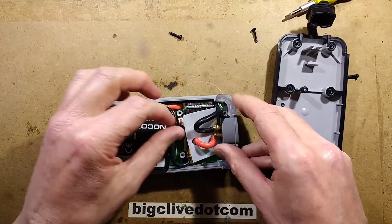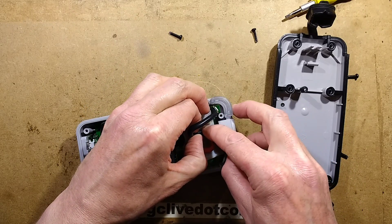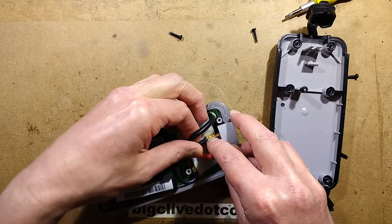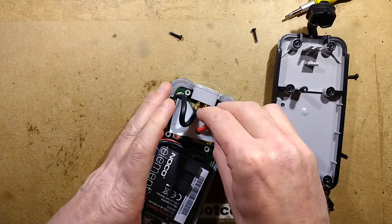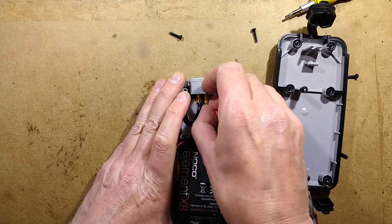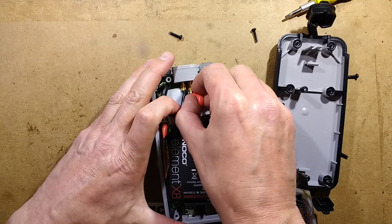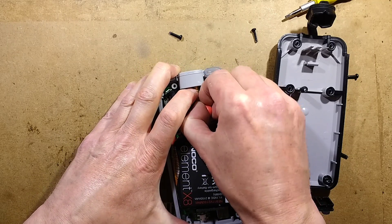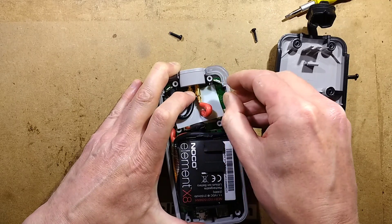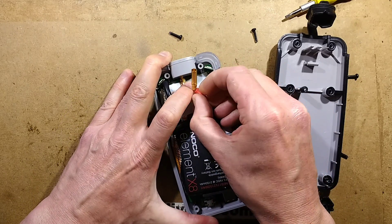I'm going to be very careful about these leads because they just pop out apparently. I don't want to short them together because that would get very exciting very quickly. That's not actually fully popping out — that is quite scary. Let's pull this one out while trying not to short it to the adjacent one. Is this the correct way to do this? It's probably not. This is probably going to end terribly.